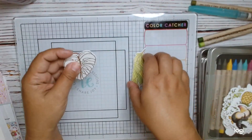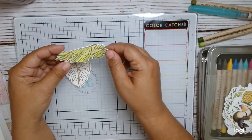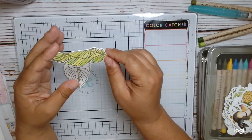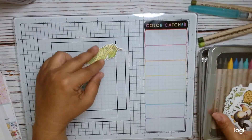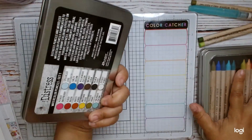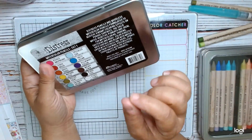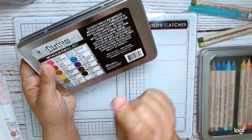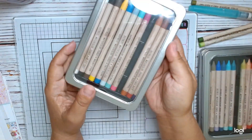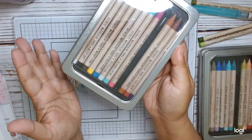I also used the Just a Note sentiment as well as the Aloha sentiment, and I wanted to watercolor these leaves. Here is one of the leaves that I did. I used the Tim Holtz Distress watercolor pencils that are fairly new — not all the colors, but there are three sets of them. I believe I used a green from each one of the sets.